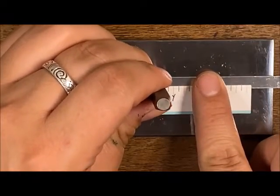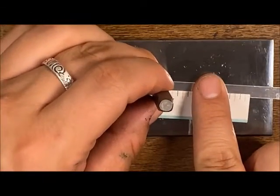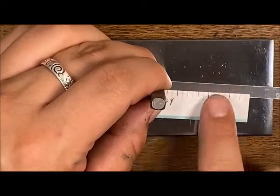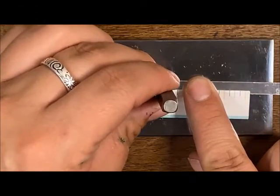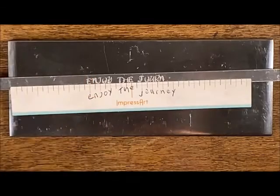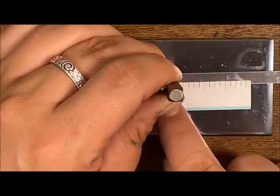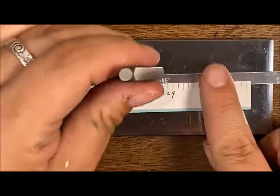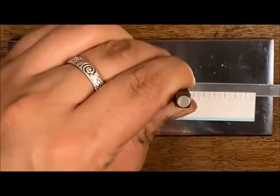Coming in with that U — just sliding that letter, hitting the stamping guide. Coming in with that N, sliding the letter down until it hits that stamping guide, and a nice firm hit. Two more letters, making sure my stamping letter is centered on my dash mark. My last one is a Y — centered, it hits that stamping guide, and a firm hit. We are done stamping our first bracelet.